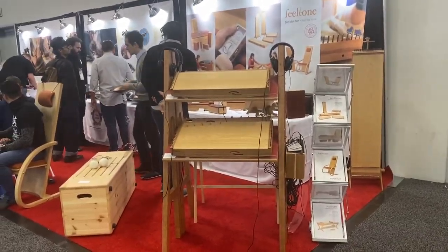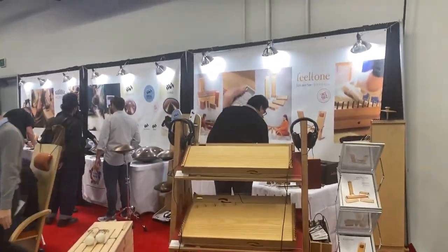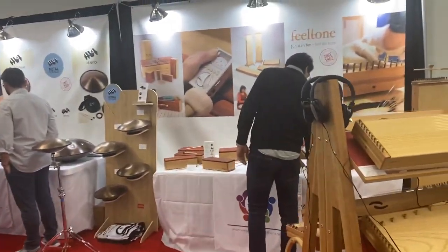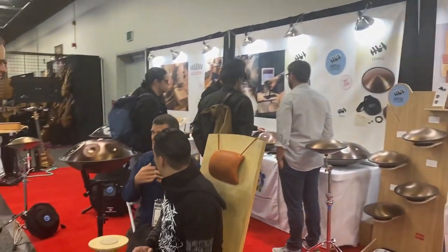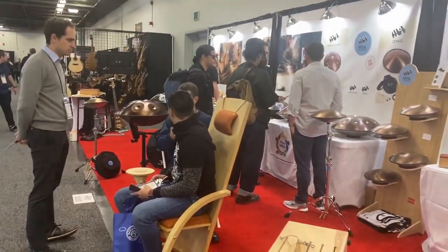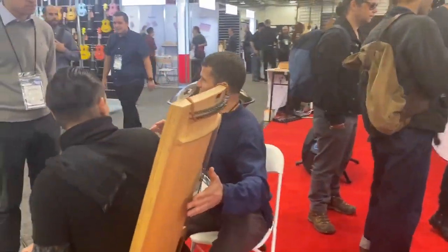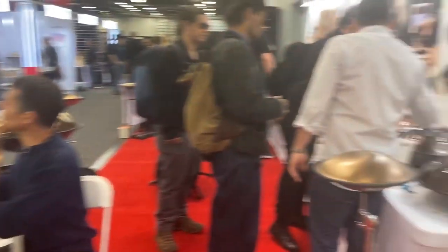We are all set up and we have an amazing booth this year. Field Tone is here with monochords and tongue drums. We also brought chairs if you want to experience monochord sound and vibration.